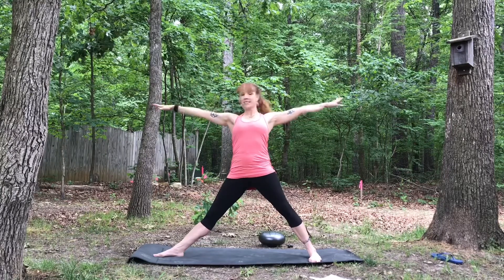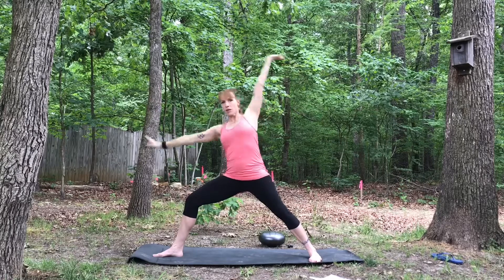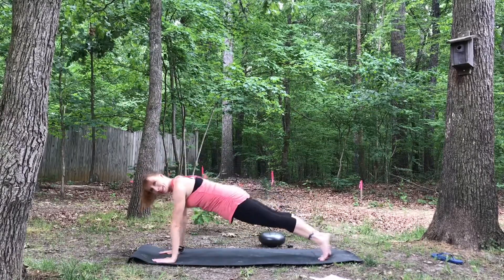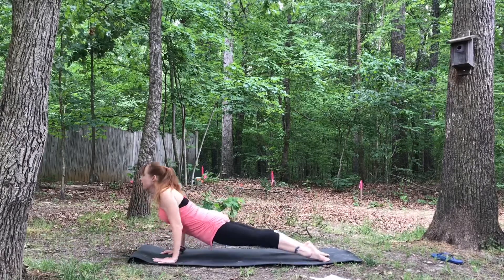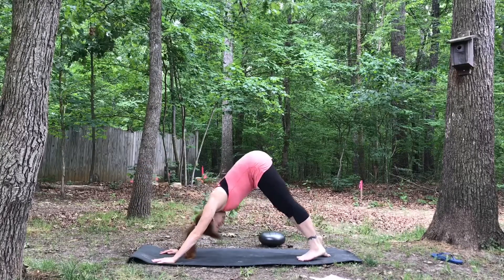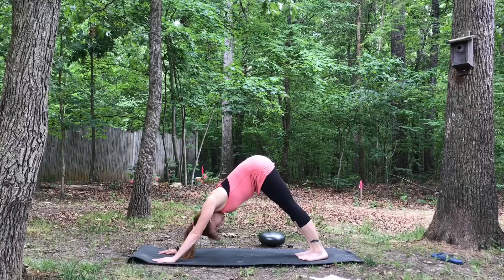Inhale, come back into center and extend back into Warrior II. Now let's cartwheel hands down to the foot, step back into plank, and take your vinyasa — chaturanga, inhale upward facing dog or baby cobra, exhale hips to the back of the mat, downward facing dog. Pause for a breath here.